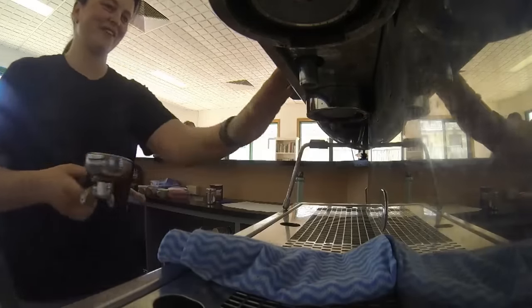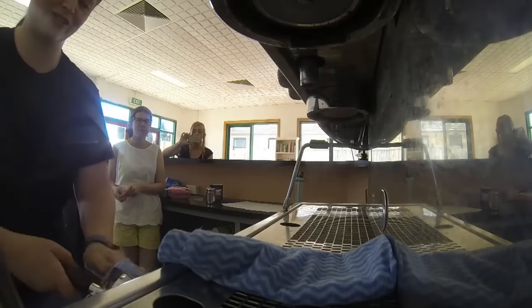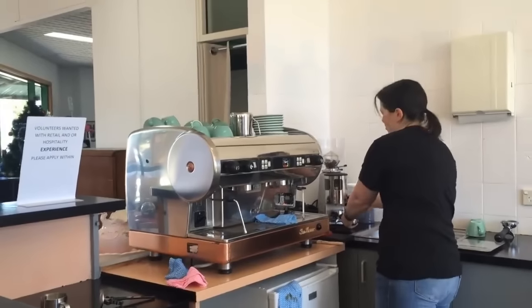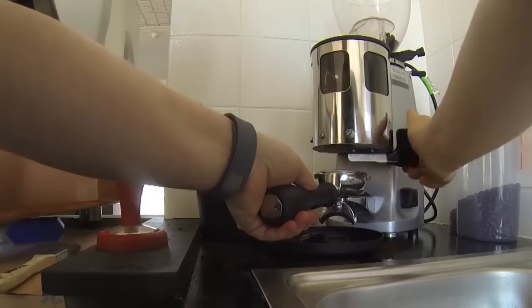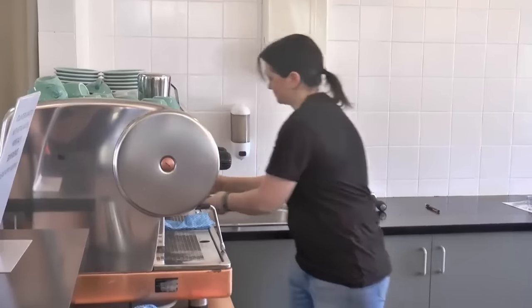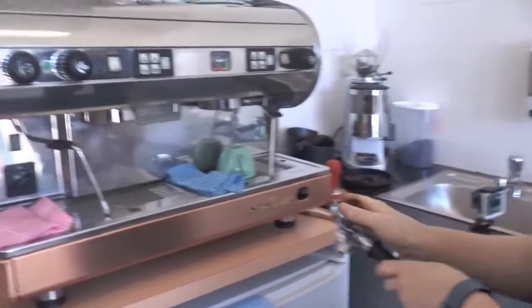Okay, so we take our handle out and give it a wash. Wipe out your handle so it's nice and clean. Then we want about 22 grams of coffee in your handle. Then we make sure we smooth it around, fill out any gaps.